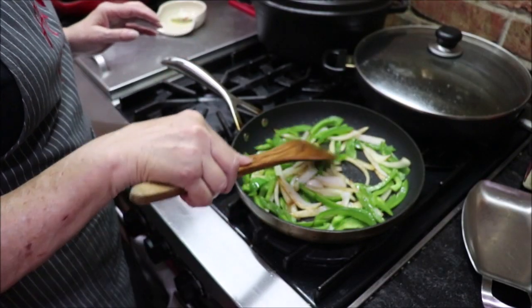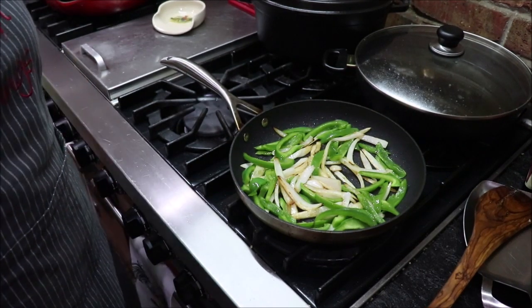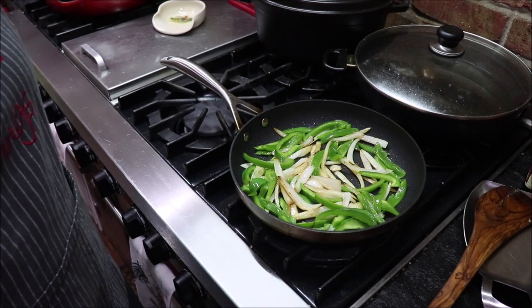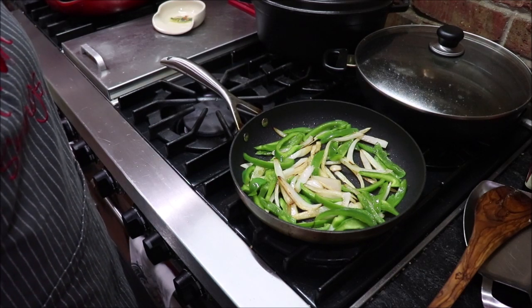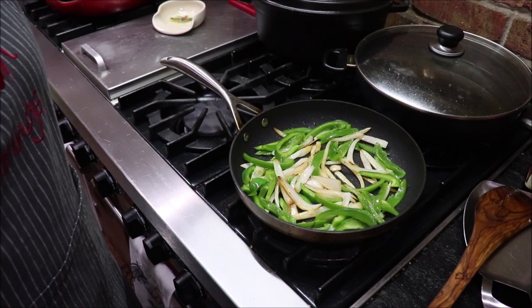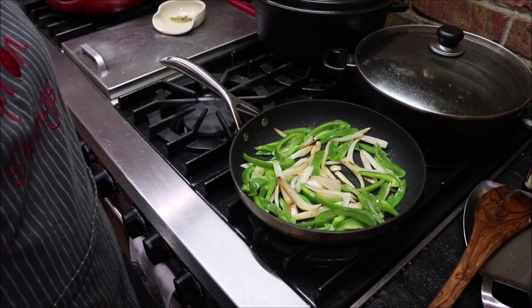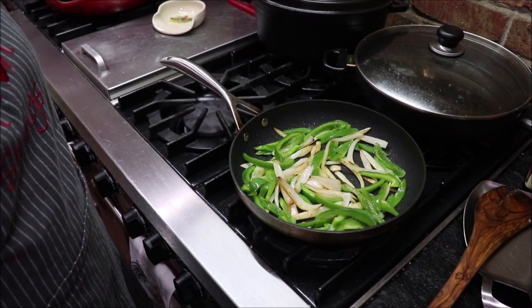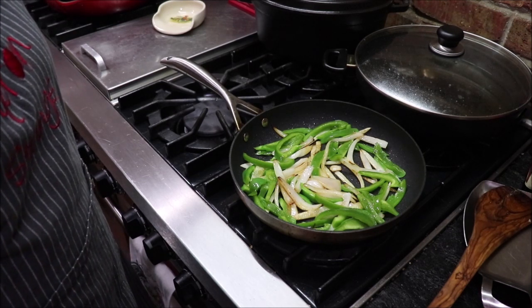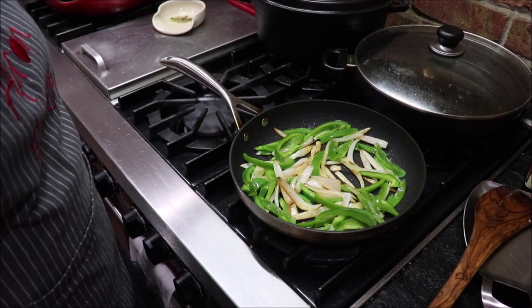If you're new to my channel, I do fermenting, dehydrating, and I have a Harvest Right freeze dryer — occasionally I'll bring you along for freeze-dried videos. I also can vegetables and meat with a pressure canner. Right now I've been posting Tuesday, Thursday, and Saturday, but I'm trying to consolidate so I can do videos more often. I appreciate y'all watching!